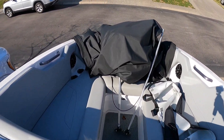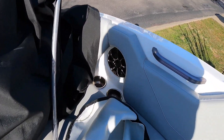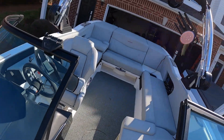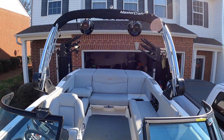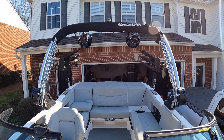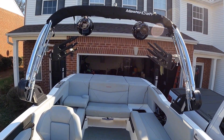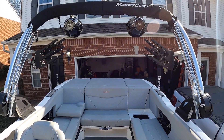Last but not least, moving up front, two more six and a half inch Wet Sounds in the front. Showing you from behind — God, look at those tower speakers, absolutely massive. Cannot wait to see how those perform this summer on the sandbar and while we're surfing.